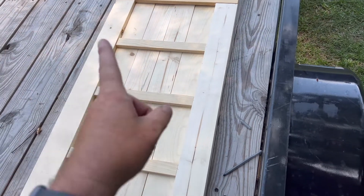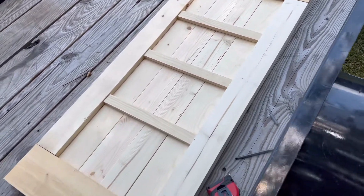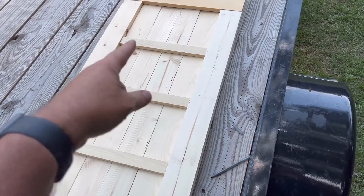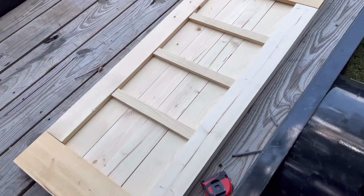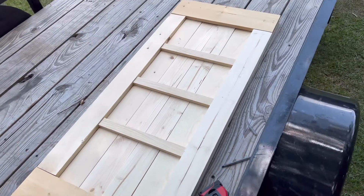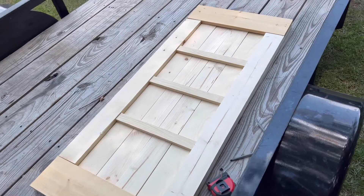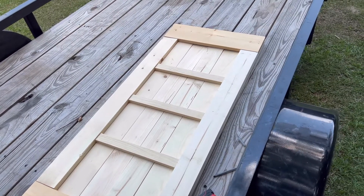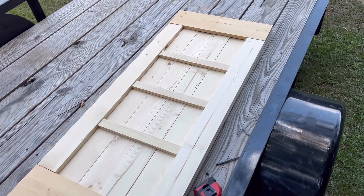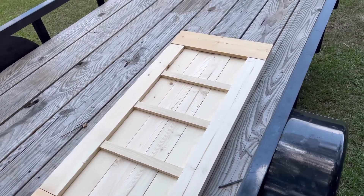A lot of times when we do these we do like an X or some type of pattern, but this one we're doing a little different because it's going inside and we have a nice little plan to make it stand out. We're going to come back and put brad nails in here. Normally we do screws, but since this one isn't going outside and it's going to be in a climate-controlled area, inch and a quarter brad nails should hold it just fine.